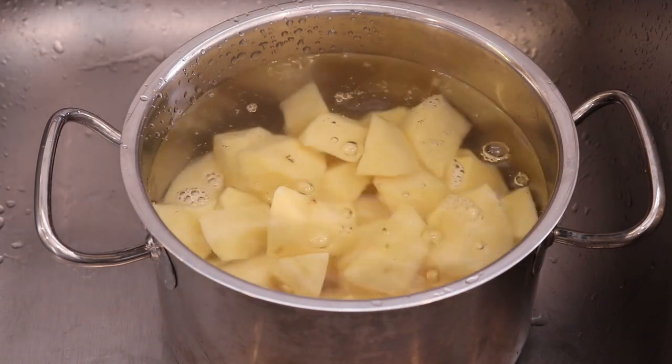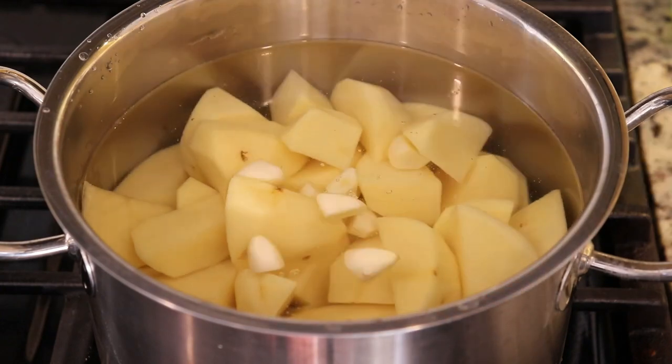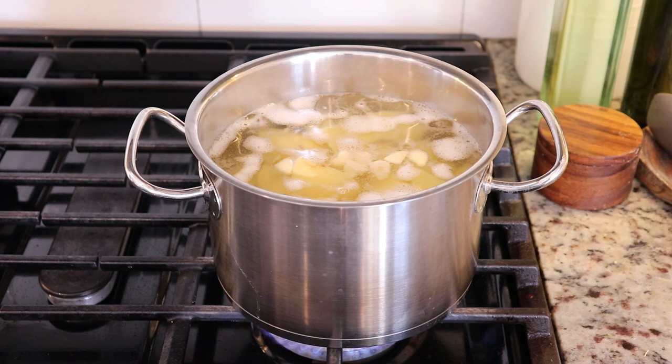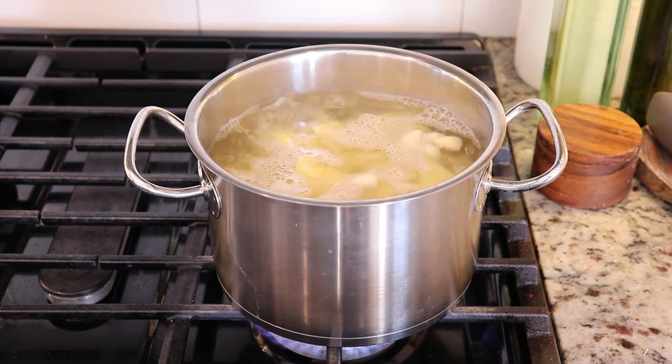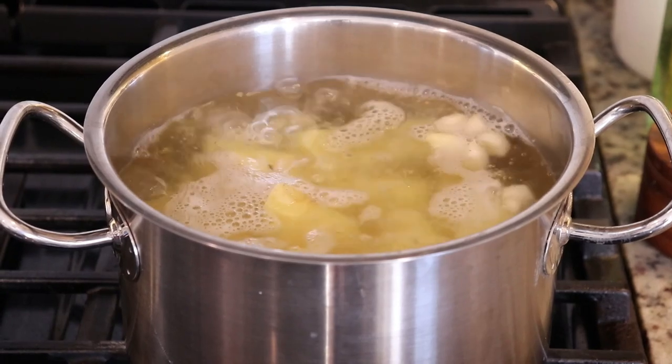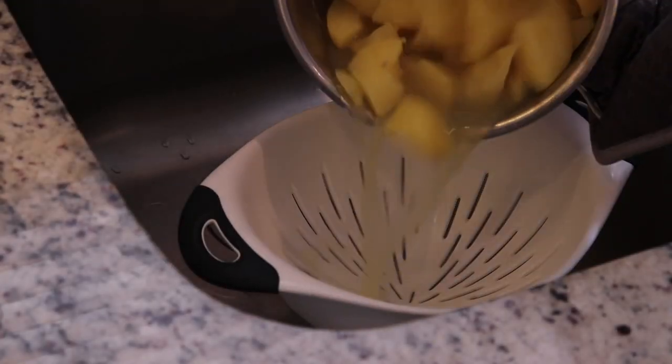It needs to boil for quite a while until the potatoes are really tender. I'm also adding garlic cloves and salt to the pot. Adding the garlic cloves this way not only infuses the flavor, but the garlic becomes really tender and you can mash it right in with the potatoes once it's cooked.